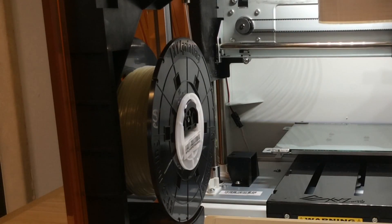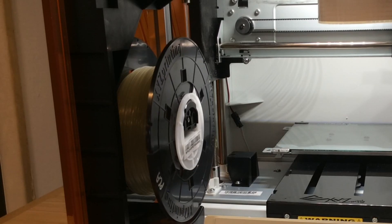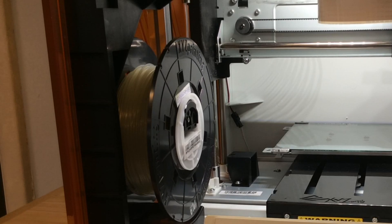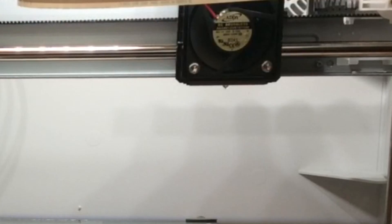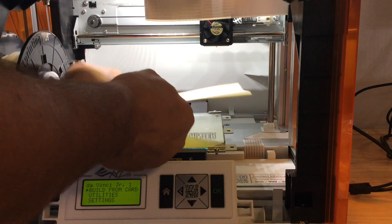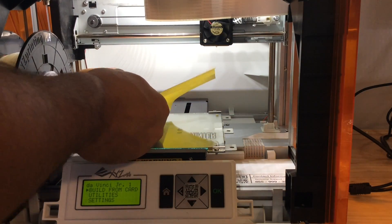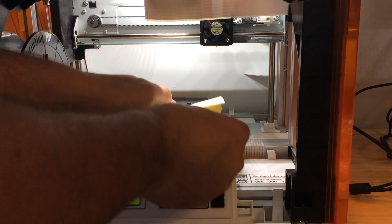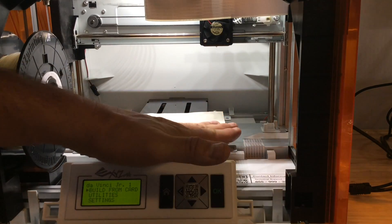The extruder heats up, the motor starts pulling the filament and pushing it into the Bowden tube, heading over to the extruder. We should see it coming out of the extruder any second now — and there it is. It comes out as a stream; there was a little plastic left over stuck to the extruder, so it started coming out as a loop, but that'll straighten out. For the base, instead of glue they give you square sticky sheets — it feels just like a big sheet of masking tape. Pull the back off and spread it across the whole bed.